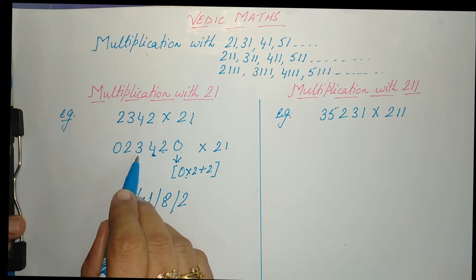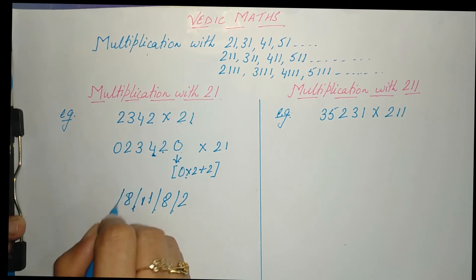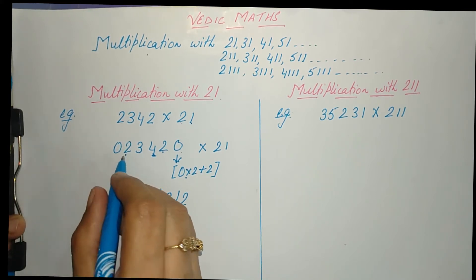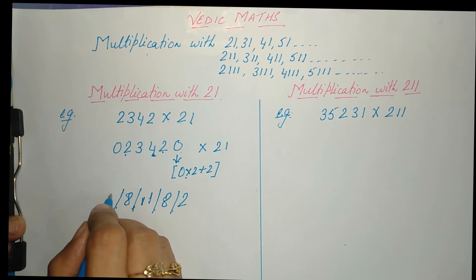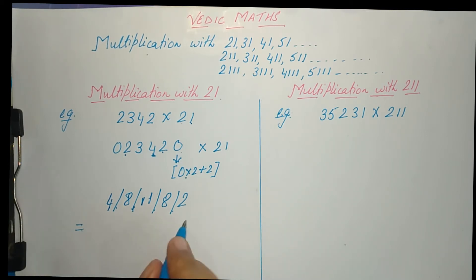Continuing: 3 × 2 + 2 = 8. Then 2 × 2 + 0 = 4. Now we write our answer: 2, 2, 8 — the 1 from 11 is carried forward to the next number. We write 1, then 8 + 1 = 9, and then 4. So the final answer is 49182.